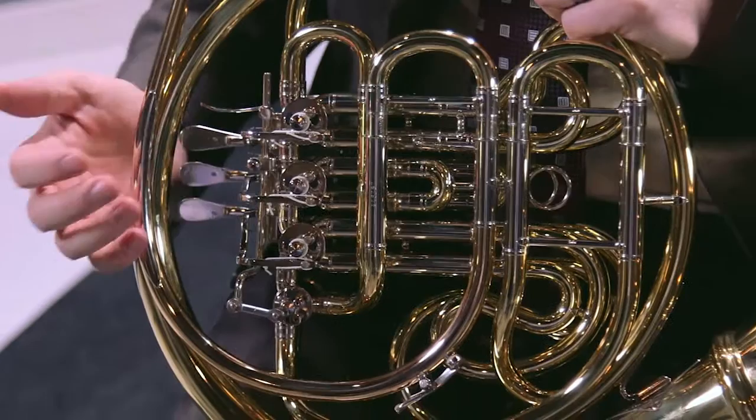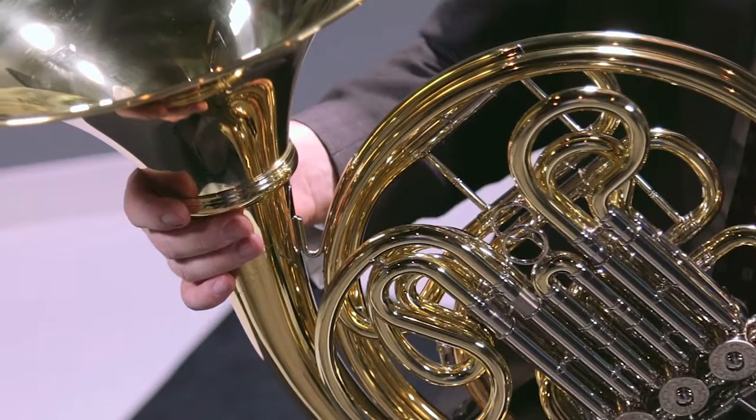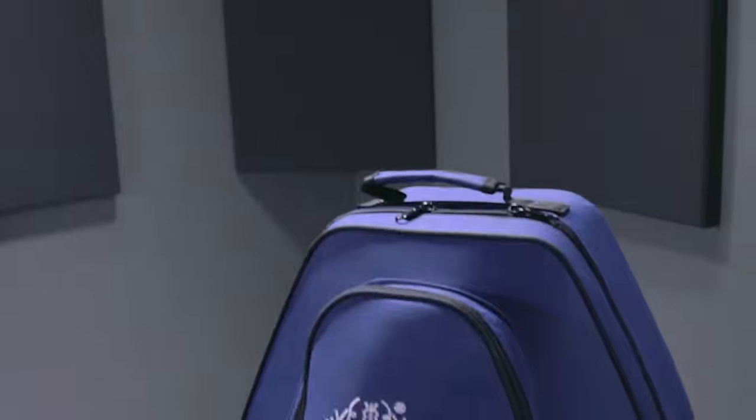This horn also has the detachable bell option, which is great for traveling musicians as it's easy to carry and portability is very important. It comes fully outfitted with our lightweight backpack style case, as you see behind me.